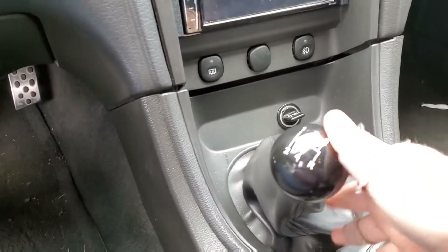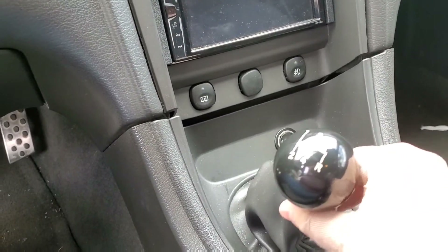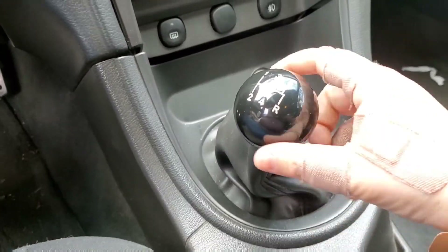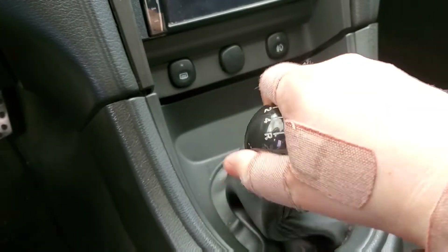The short throw shifter — I think something's loose. You can hear it rattling when I drive, so I'm gonna attempt to get this boot off and everything and see if we can't tighten it up to see if it helps.